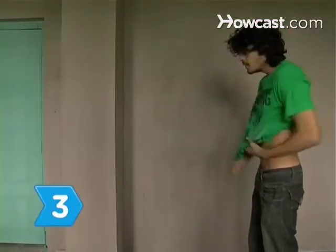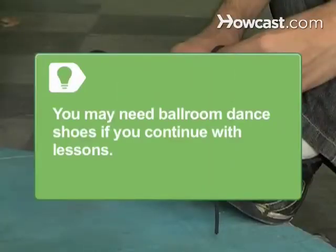Step 3. Wear loose, comfortable clothing and shoes. Proper ballroom dance shoes will not be required at your first class, but your instructor may recommend a pair later on.